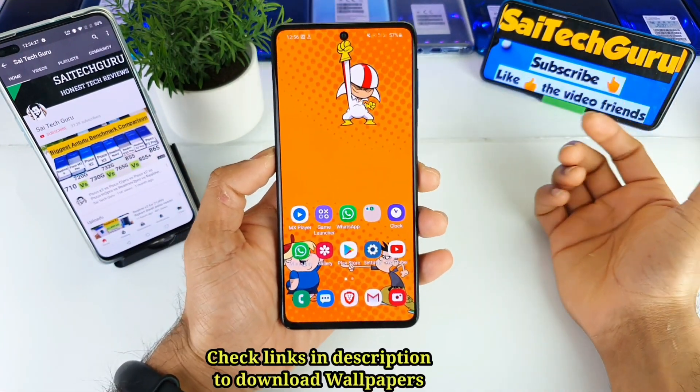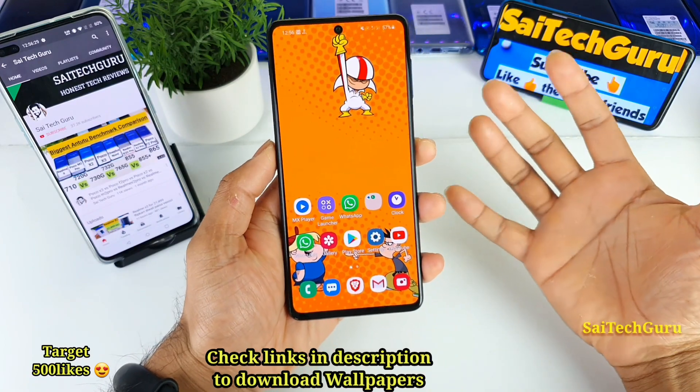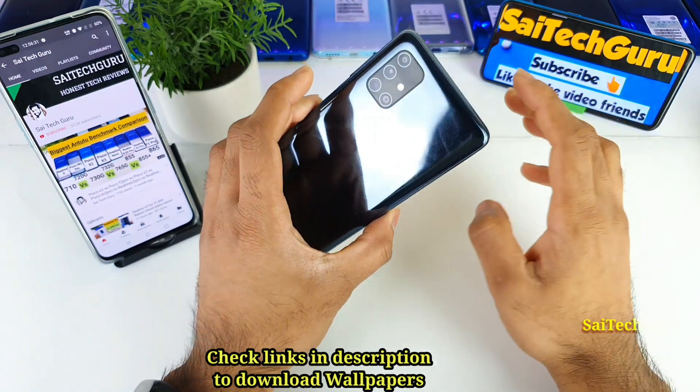Hi friends, I am Sahit Chizan here. Welcome back to my channel Sahit Chikkar. In this video, I'll be talking about the battery backup of the Samsung Galaxy M51 device.